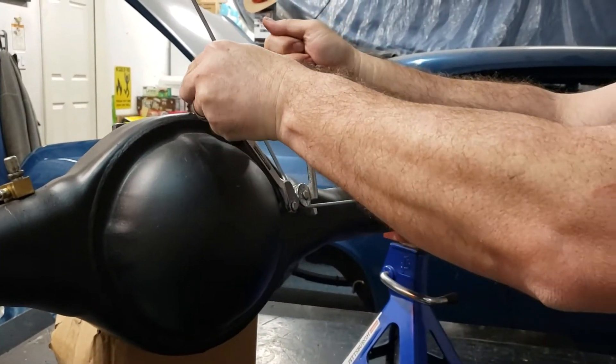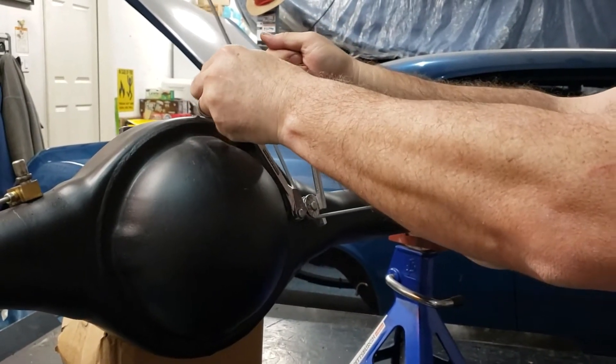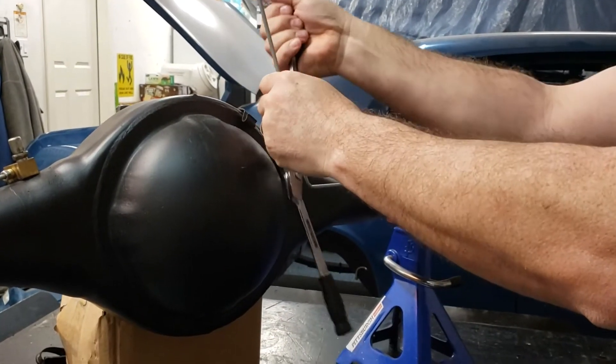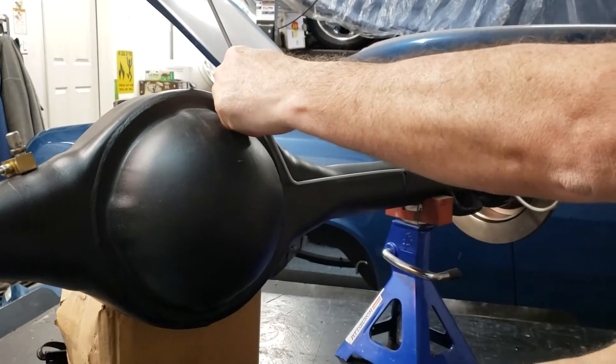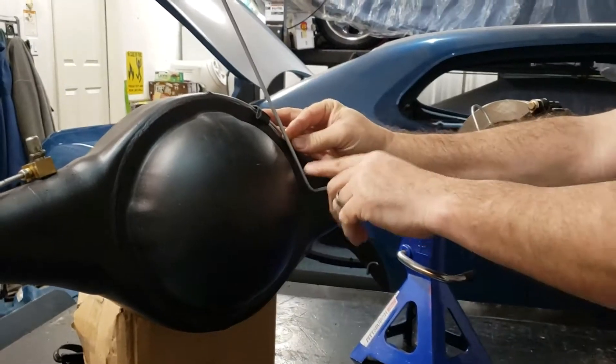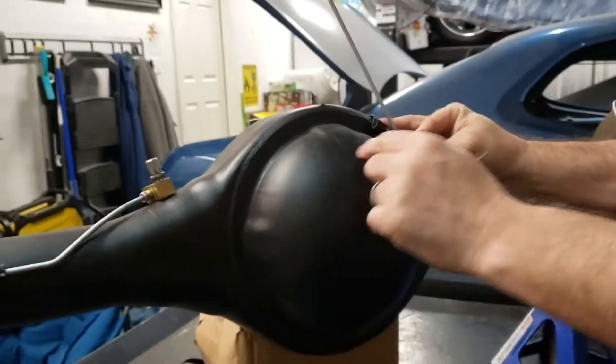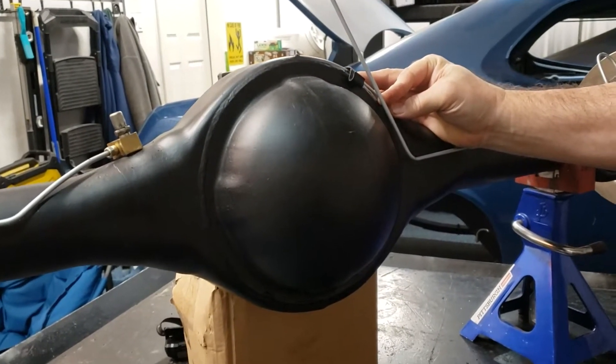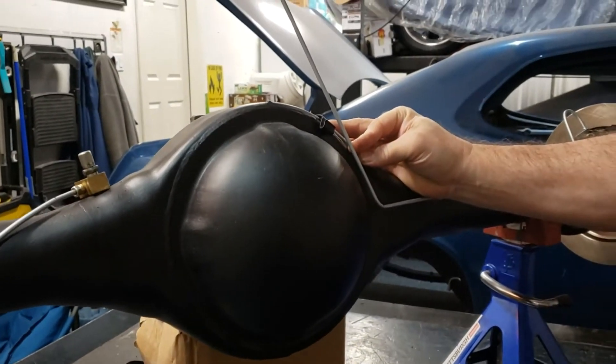We're going to bring this up so we've got a nice bend in it. That is where we're going to start. The curvature of the bend will go all the way across the top and clip into this piece - for that I'm going to use a different tool to make that happen.